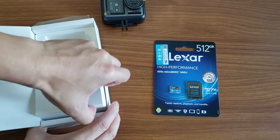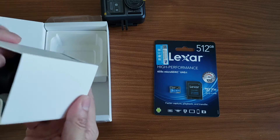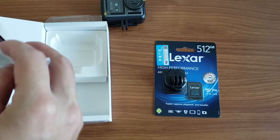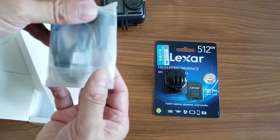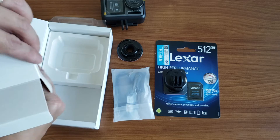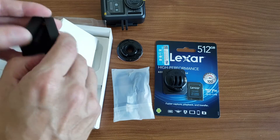Inside the box we have the accessories as before, which includes a USB-C charging cable, a screw mount, another mount, the battery — which is what I need right now — and inside there is also the user manual, which I won't open again as there's nothing new in there.